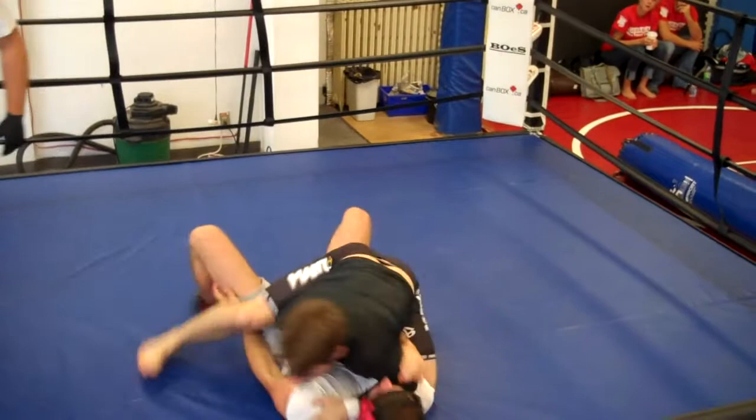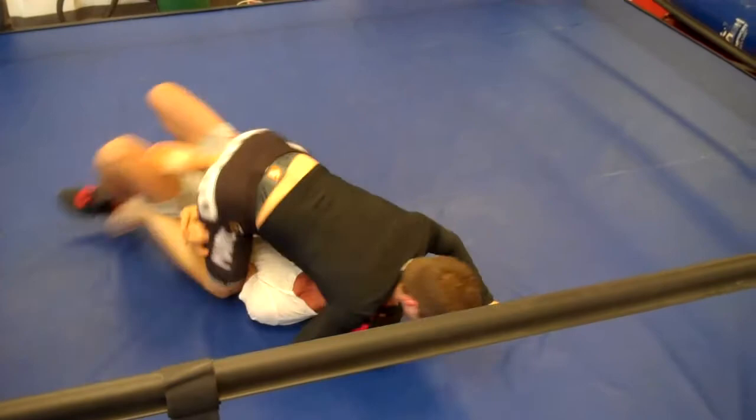Push your knee off. Push your knee off. Watch the triangle here. Watch the triangle here. That's it.